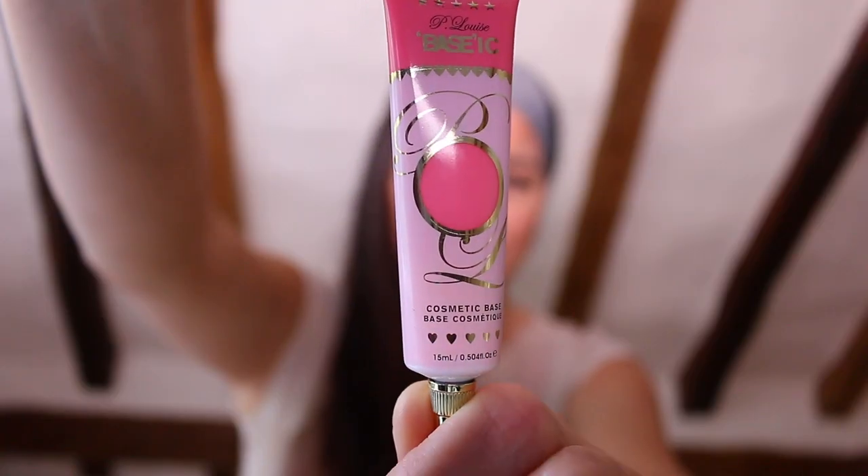Hi guys, welcome back. Today's look was inspired by this little beauty — this is the P Louise base in the shade Winter Rose. It just got me feeling the need to do a pink look, so that's what I've done. I also wanted to do this look using as few products as possible, so other than the pink base, only P Louise. I'm going to try and do everything else from the Me Myself and Mitchell palette.